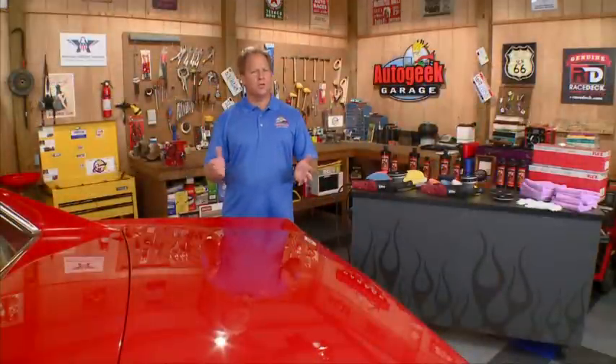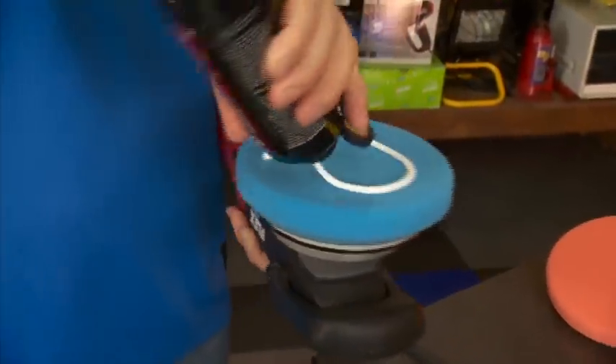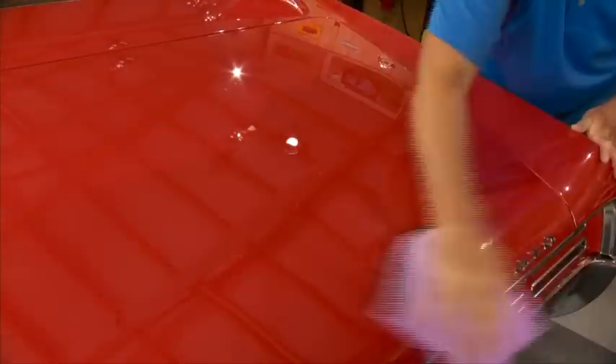Here are some tips for using the Flex 3401. For removing serious paint defects like swirls and scratches, use compounds with cutting pads at the high speed setting and firm downward pressure.